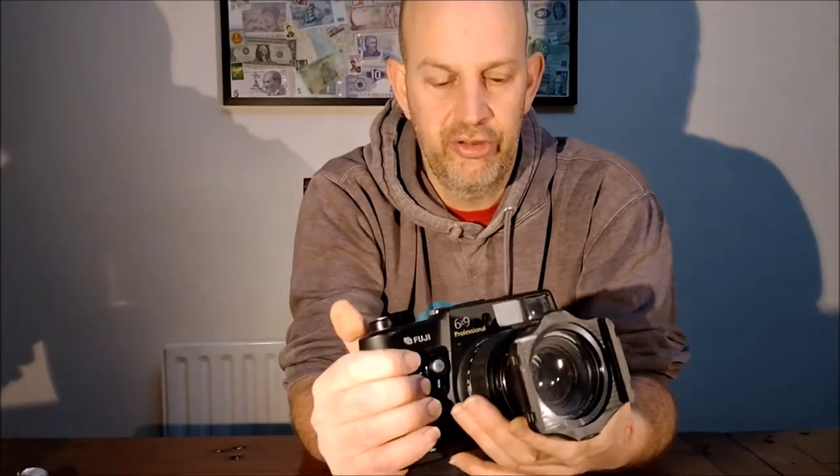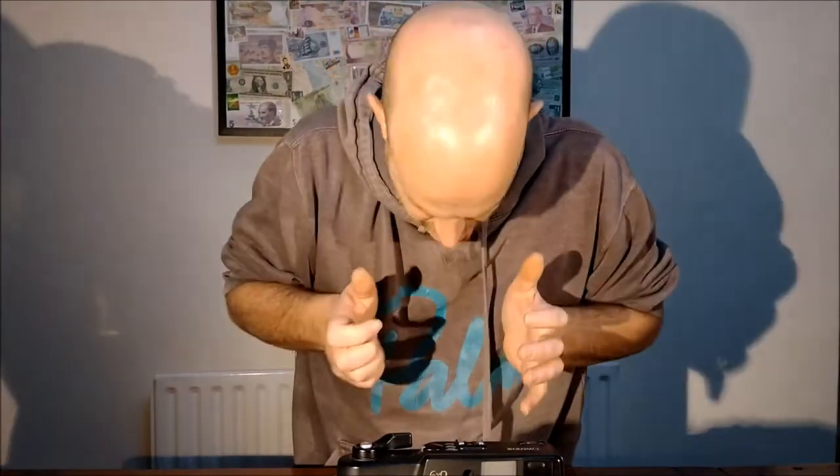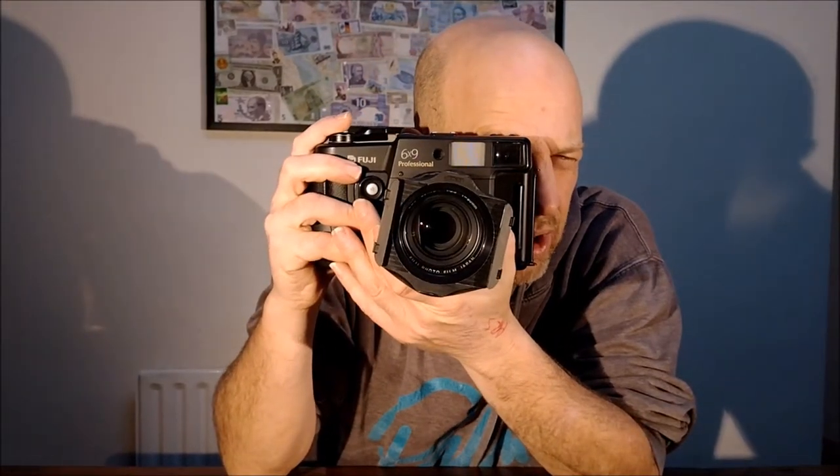Very easy to use — you didn't need any training effectively because it's so simple. It takes 120 roll film, like you'd see in a Hasselblad or something like that. But the difference over those cameras: instead of having a great big square box that you'd have to stand on a tripod and whizz around, you had something that operated like a normal camera.